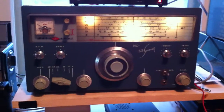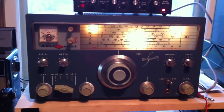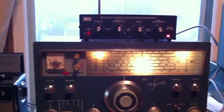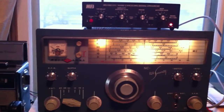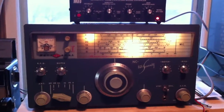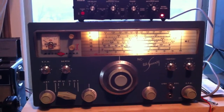So the NC270 — I just turned it on, so it's drifting a little bit right now — but clearly the noise cancelling signal enhancer works terrifically, and I may actually set up a station back up here, because this would make it useful for me to use my random wire antenna.